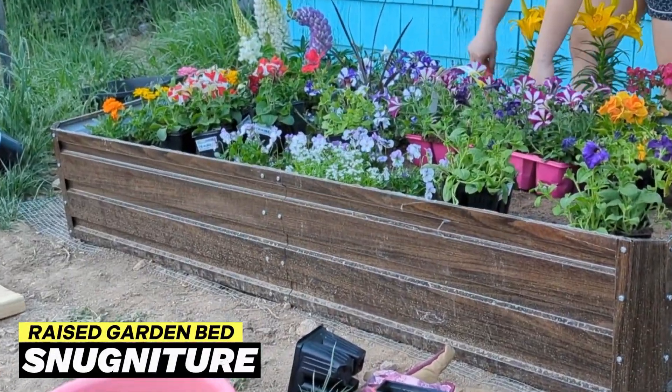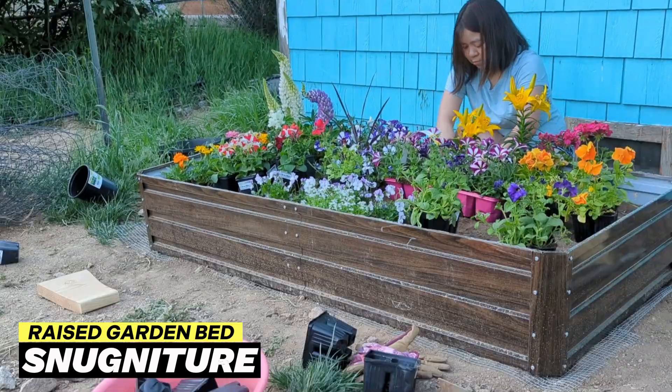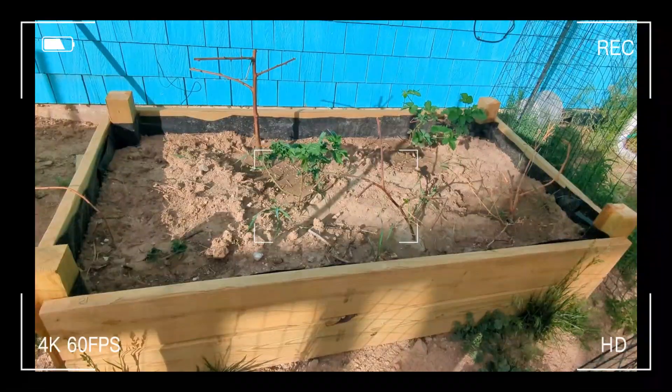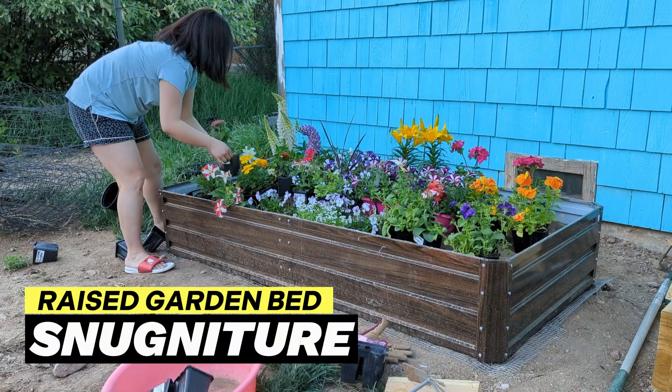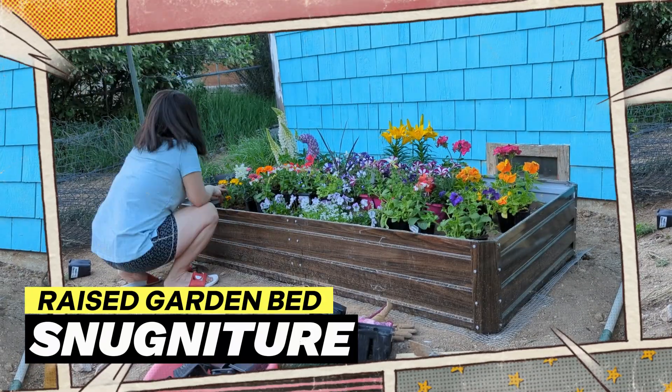Look! How beautiful this raised garden bed with flowers! For comparison, here are some of our other raised planters. The lack of quality and durability make these DIY planters inferior to Snagnature planters and require expensive, dangerous, and difficult-to-use tools to construct.